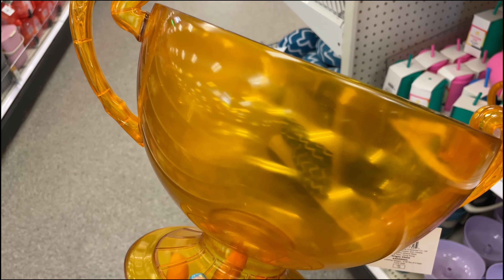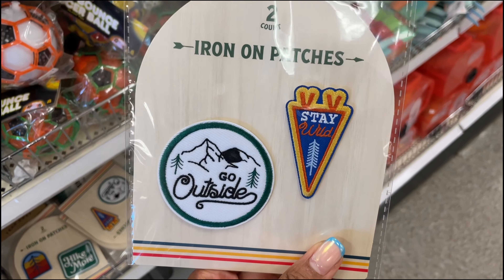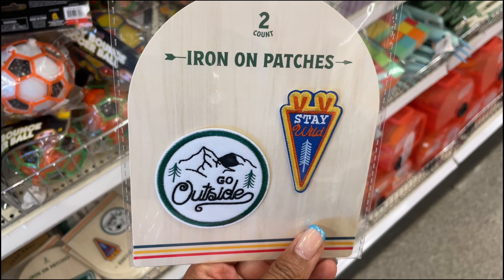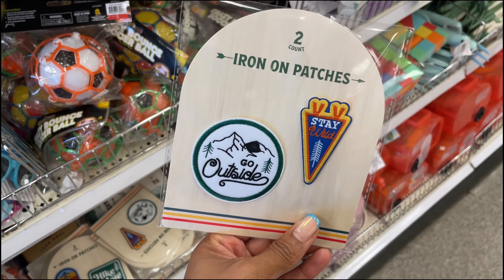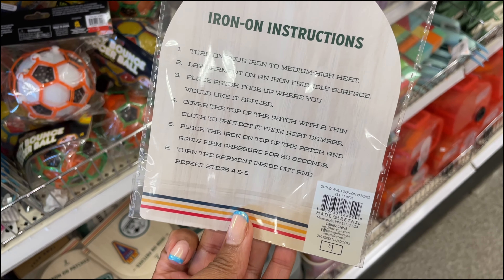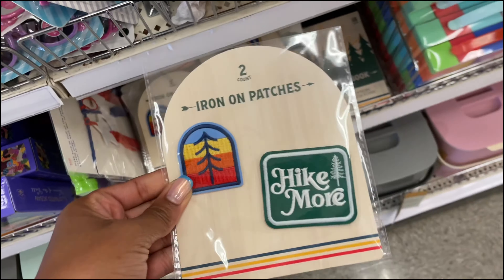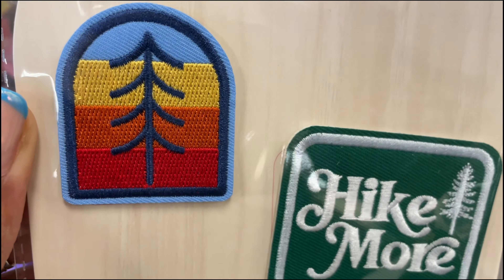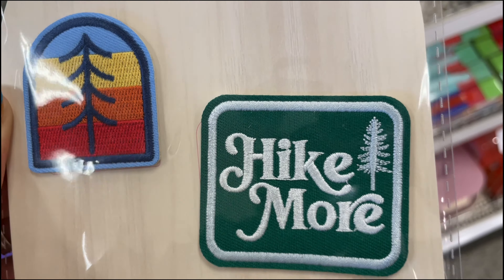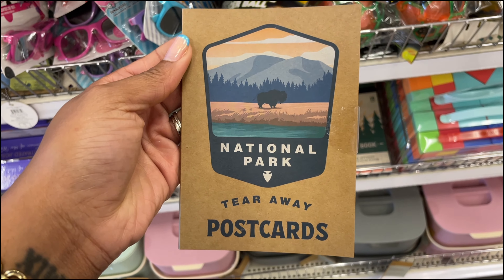Just in case you want to do teams or whatever, they've got some iron-on patches. One says 'Go Outside Stay Wild,' giving a low-key boy scout vibe. They're one dollar and include instructions. They also have one that says 'Hike More,' with really good embroidery up close.